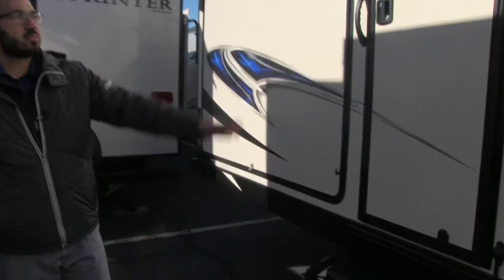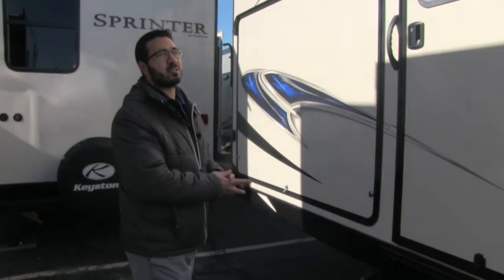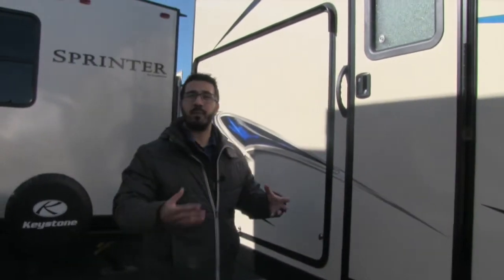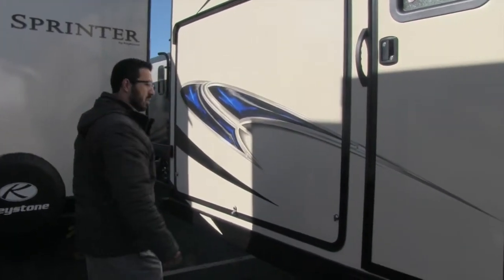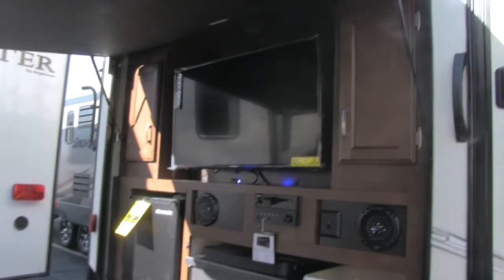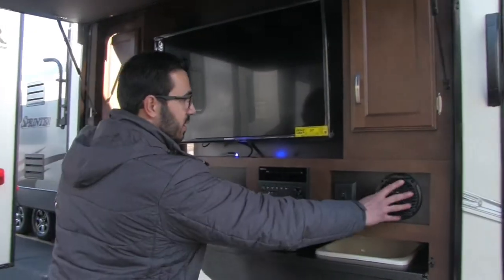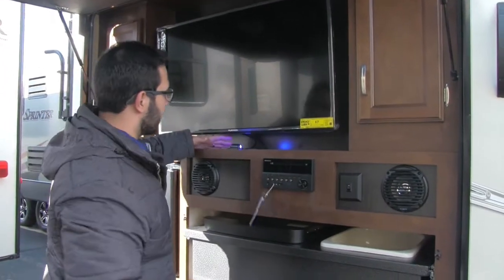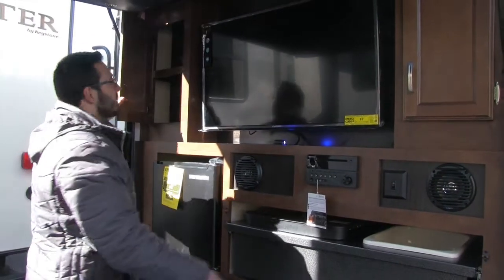This is your second entrance — it goes directly into the bathroom. That's very important, especially in a bunk model. If your kids are like mine, they're constantly in and out to use the bathroom. This makes it really simple, and same thing for guests — they're not traipsing dirt through the whole RV. This one also has a light underneath. Then right back here is a beautiful outside kitchen. You can see the big TV, which is cool, so if you want to catch the game you can do it right there. You have speakers, multimedia center, and a blue backlight that gives it a really cool look.